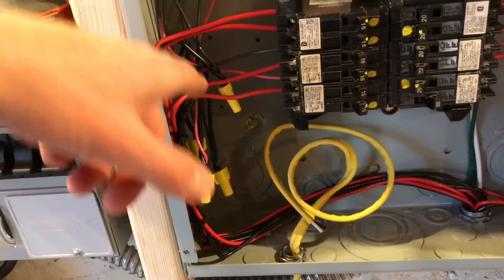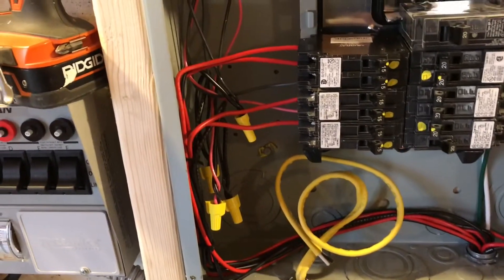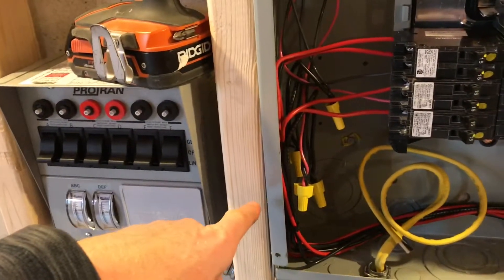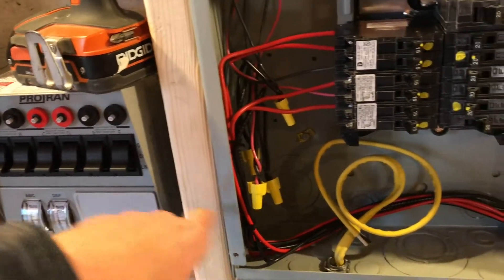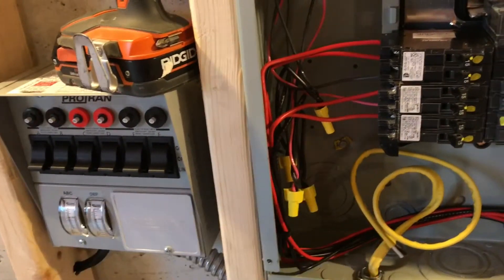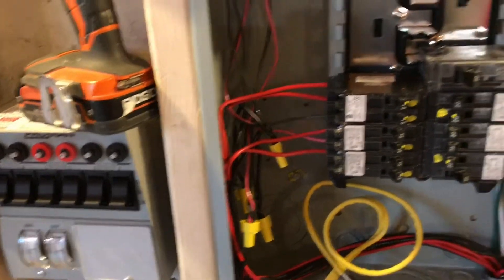When I flip it to generator, power comes straight from the generator through the black wire into the circuit, completely disconnected from the grid.